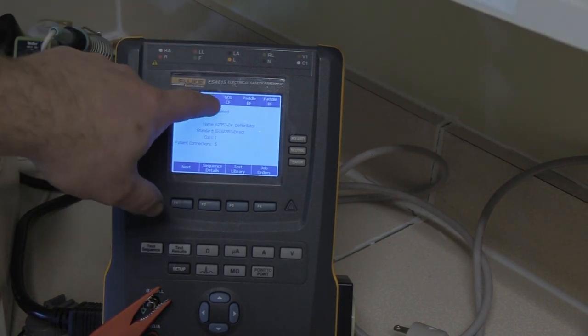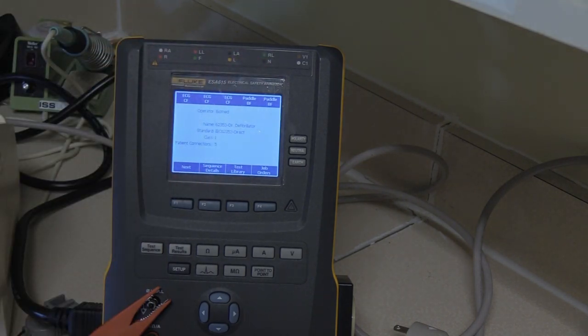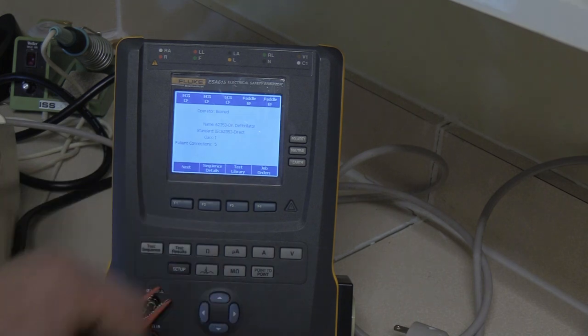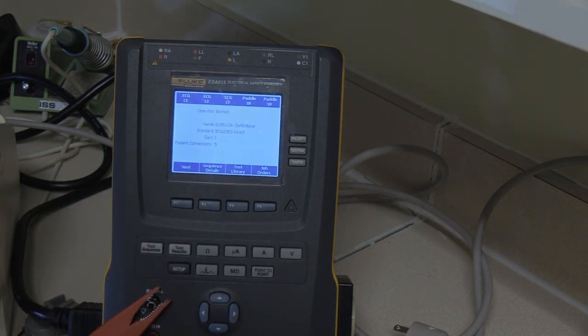These ports are for ECG testing and these two are for paddle testing at the end. The test currently selected is an IEC 62353 direct for a defibrillator with five patient connections.